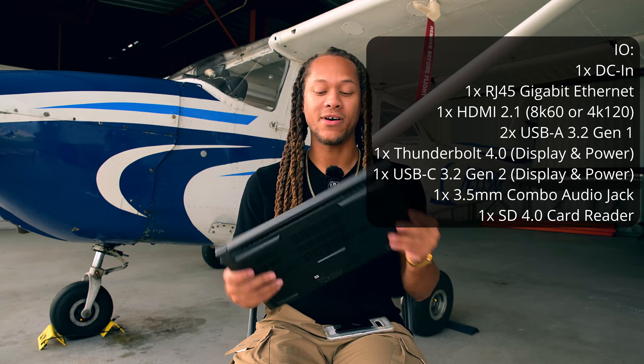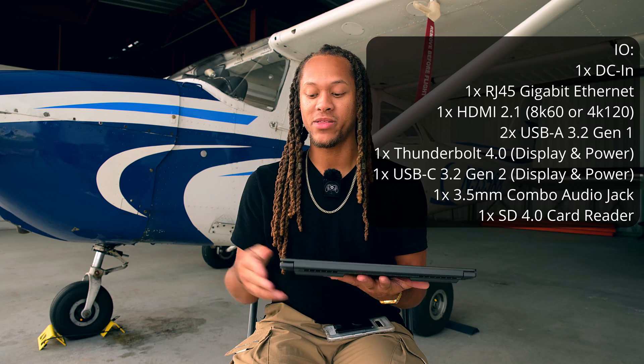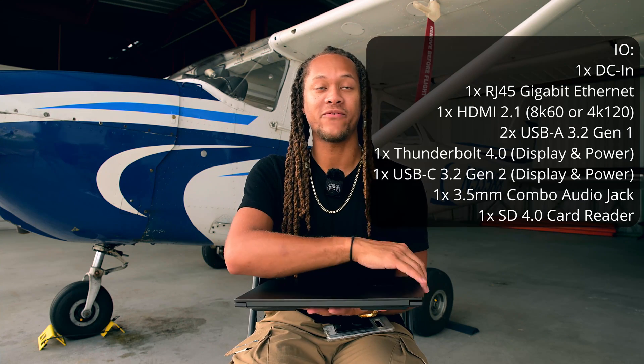As you can probably tell from the hardware, this is built to be a workbook laptop. You have plenty of I/O ports, which is one of my favorite reasons for choosing it, and it boasts great internal specs like the dedicated RTX 4060 GPU and the NPU chip if you want to do some AI work.